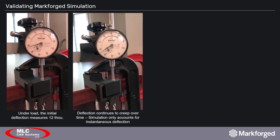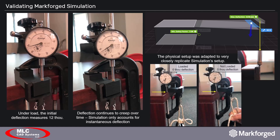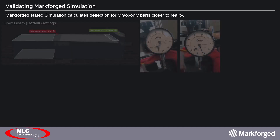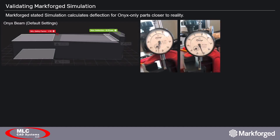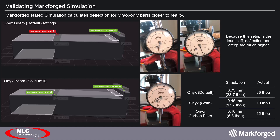The physical setup was checked and modified several times to match the simulation as closely as possible, until we could no longer identify any remaining confounding variables. The setup is also incredibly stiff — when the beam is loaded, the table's deflection is undetectable. After communicating our results to Markforge, they informed us that simulation calculates deflection on Onyx-only parts closer to reality. So our next step was to test this. We printed the same simplified beam with default settings — 37% triangular infill, four roof and floor layers — and also a beam in solid fill. Both were clamped into our test setup and measured for deflection, and both more closely matched simulation's deflection, especially compared to our previous fiber part. So we and Markforge are achieving the same results.